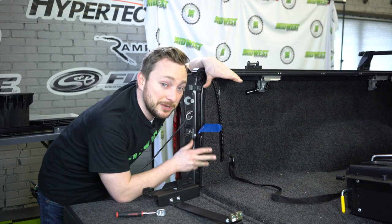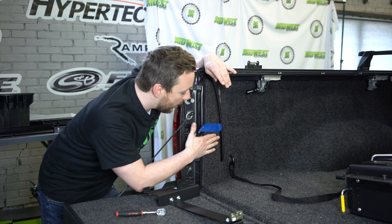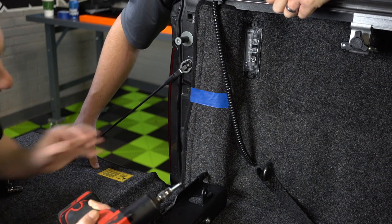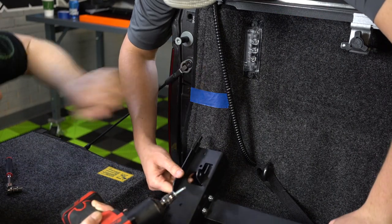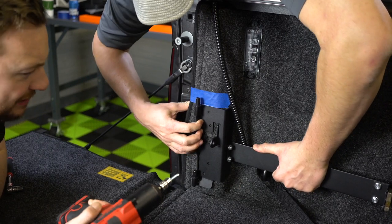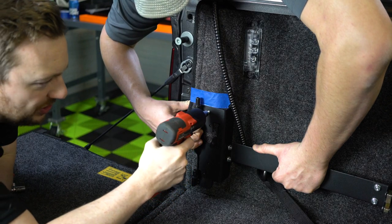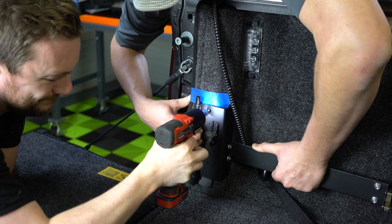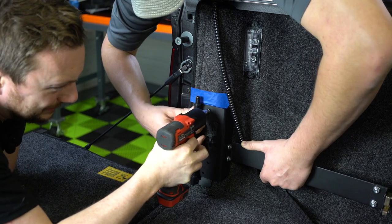Because we're going to be installing this a bit differently because of that tonneau cover, we use this blue tape to mark exactly where we're going to be putting this bracket. We're going to drill the bracket into the bed here and we're going to have Corey hold the bracket as flush as he possibly can against the blue tape, because there is a little bit of padding here. So Corey is going to use those big man muscles — and we're just going to drill this guy in, here we go.